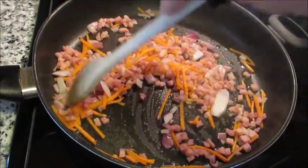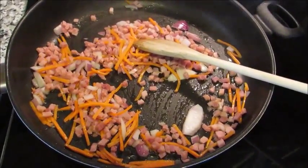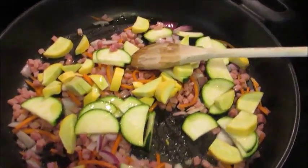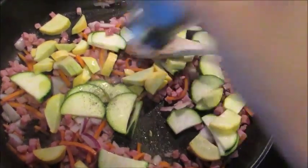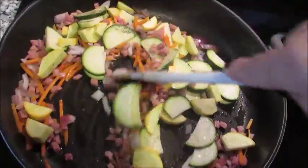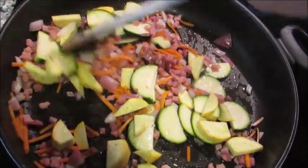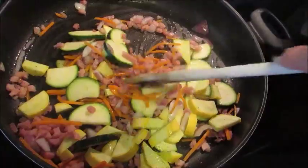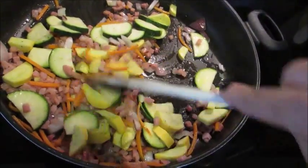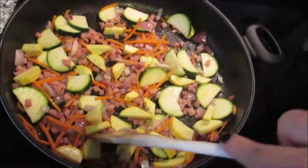I'm just lightly letting everything work in the pan and now I'm adding the squash. I added a little extra drizzle of olive oil so the squash doesn't dry out, then a hearty few shakes of black pepper, stirring so the squash gets coated. We don't want everything mushy because it's going into the oven for almost an hour — but we also don't want anything raw or hard going in, because it won't cook to the right consistency.